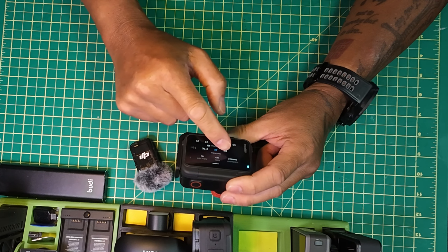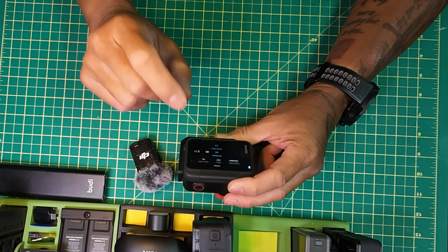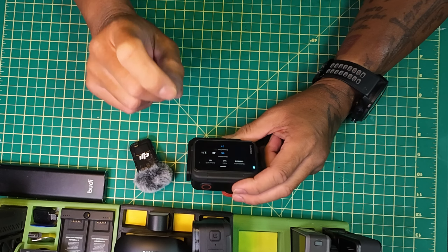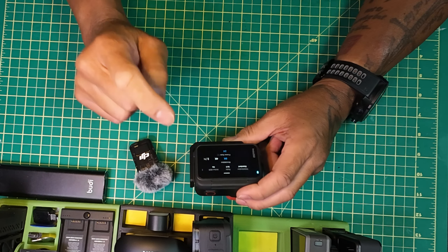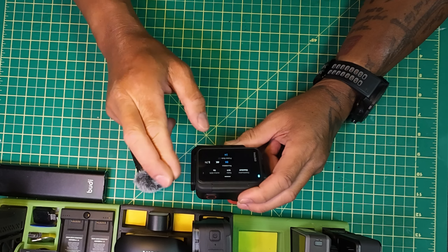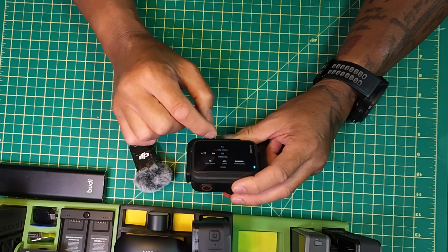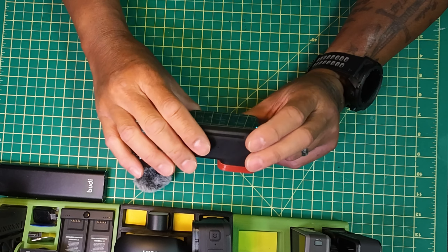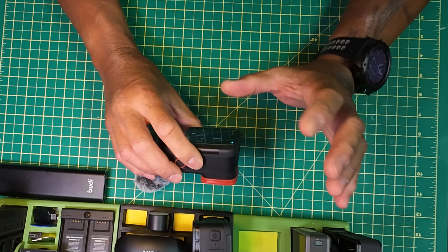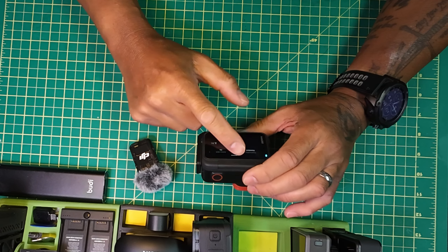I'm still waiting — I put in a request — I would love to see them drop 8K into 30 frames in video mode. I think they can do it, and the reason why is because the X4 that just came out is actually using the same 5-nanometer AI chip and it can go 8K at 30 frames per second. There's no reason why this can't. It's using the same chip. If they can change this in the next couple of firmware upgrades to go 8K 30 on this, it would make this the best action camera on the market right now.